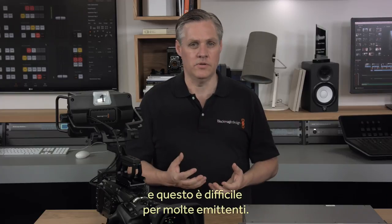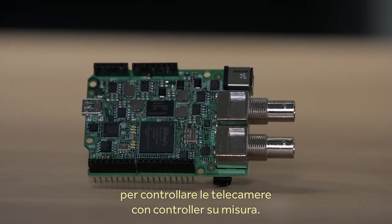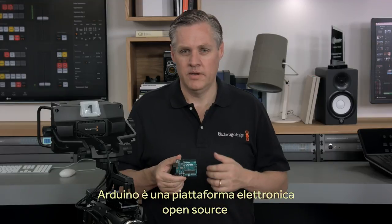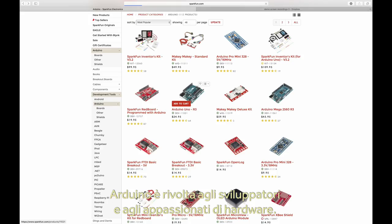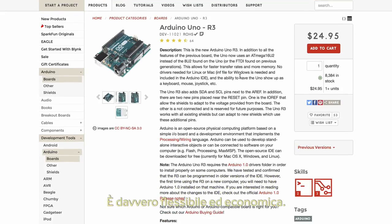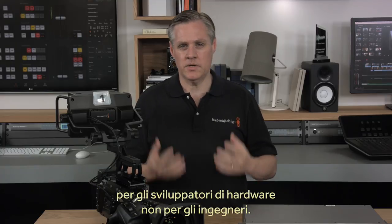So the Blackmagic Arduino 3G SDI shield lets you use a simple Arduino to control cameras so you can easily build your own custom controllers. If you haven't heard of Arduino before, Arduino is a popular open source electronics prototyping platform. It's based on easy-to-use hardware and software, designed for hardware designers, hobbyists and anyone interested in creating projects. Arduino is designed to be as flexible as possible and very low cost.